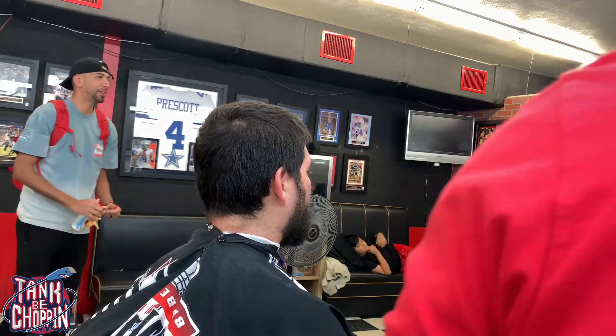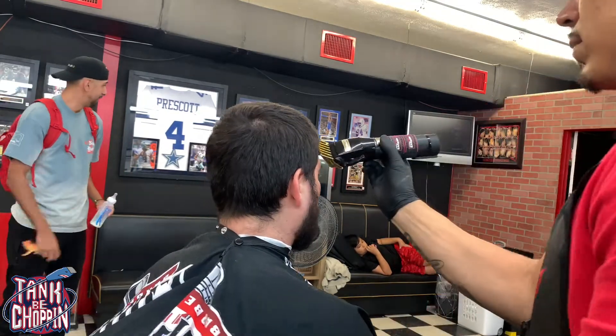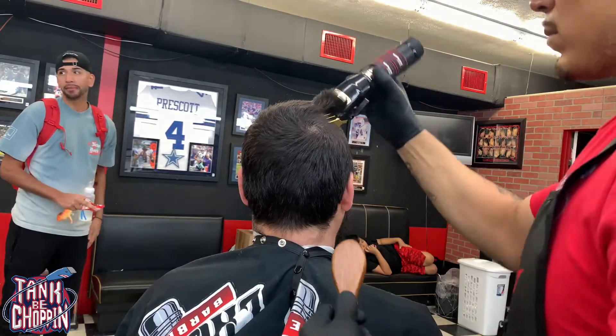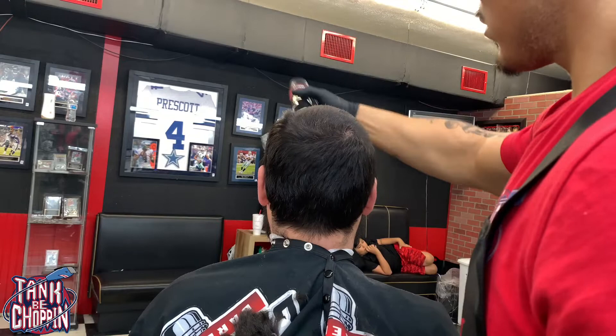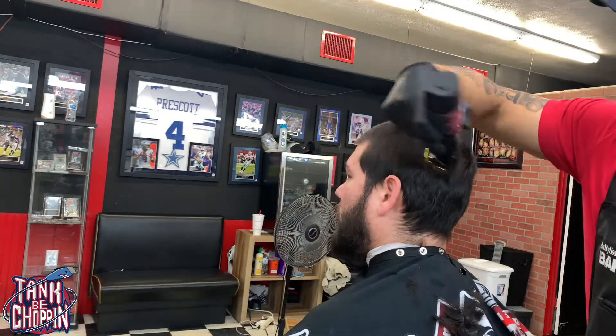What's the deal YouTube, it's your boy Tank B Chopin aka Tankzilla and I'm coming at y'all with another haircut tutorial. Today we're gonna be doing a three on top taper fade and a beard trim.